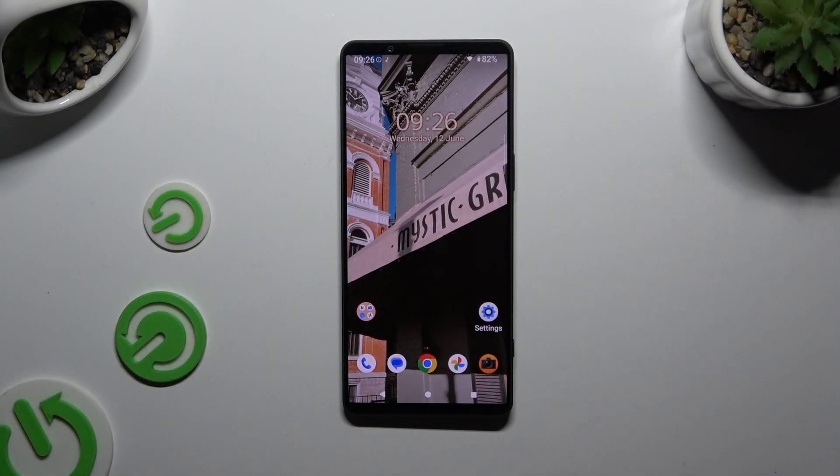In front of me is Sony Xperia 1 mark 6, and today I would like to show you how you can connect it using a Bluetooth device.